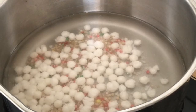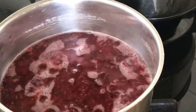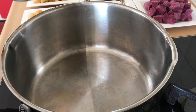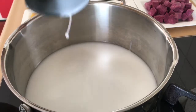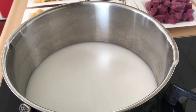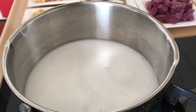While boiling the tapioca pearls, we'll also boil the landang until it becomes soft. Then in a separate pan, we'll add the coconut milk. You can adjust the amount of coconut milk if you want — I used two cans. Bring it to a boil and add some water; you can add more water if you like.